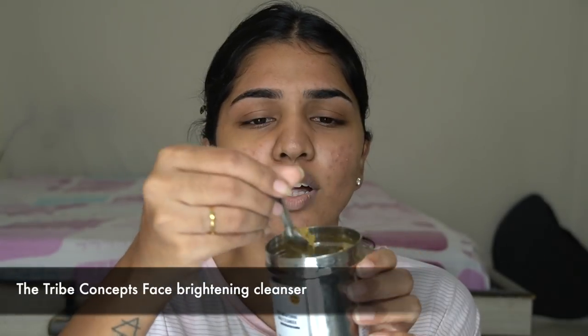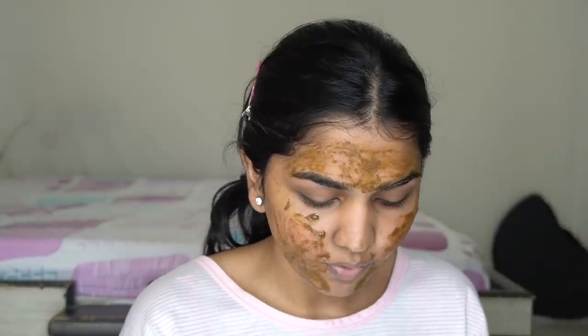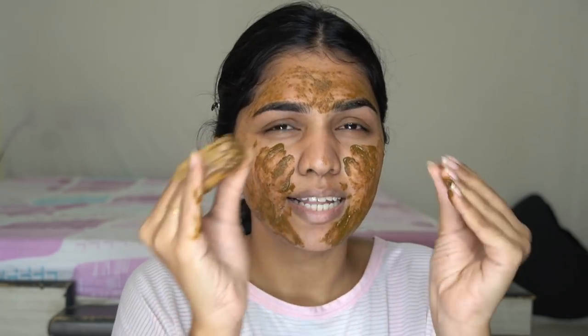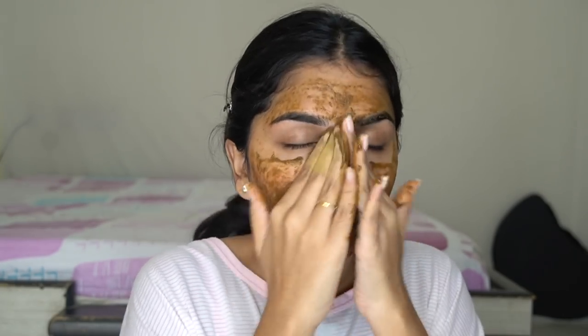I'm using the Tribe Concepts Face Brightening Powder — it's like a very gentle powder. I'm taking one spoon, mixing it in a bowl with a little water, and gently massaging it as a paste. A few people have asked if it looks harsh, but maybe it's the color — there's nothing abrasive about this at all. You just gently massage it on your face for one to two minutes and then rinse off.